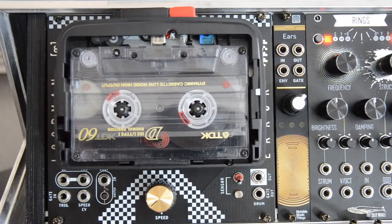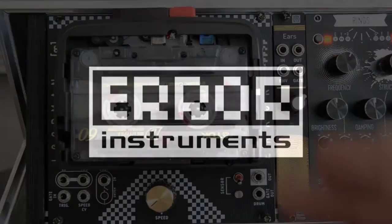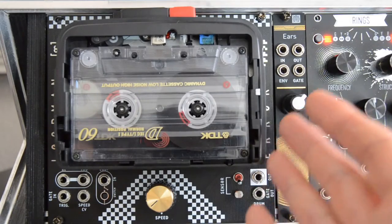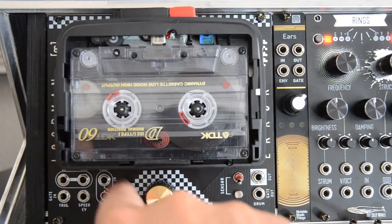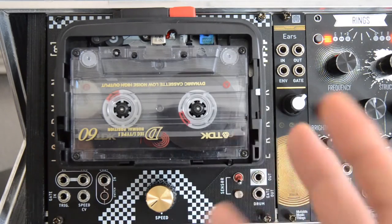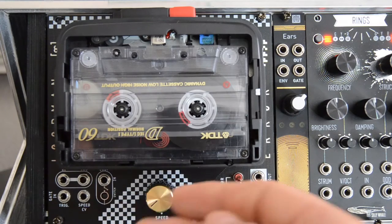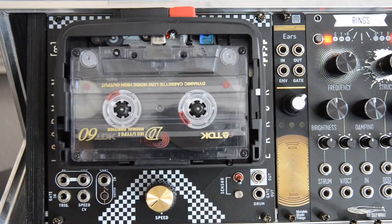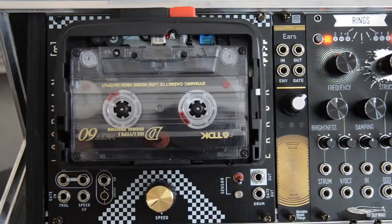Welcome to this video about the Euror Instruments LoopMan. This is a LoopMan version 2. It has an additional feature called Loop Here, which I'm not completely sure what it's for, but I'll show you what I've discovered in the video. LoopMan is a Walkman mounted onto a Eurorack panel.